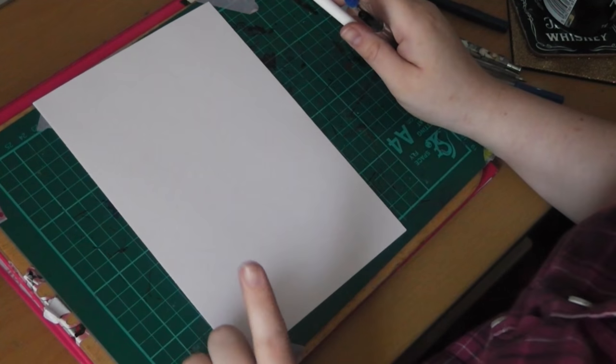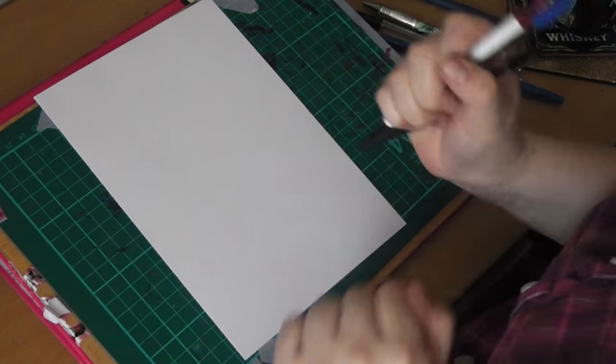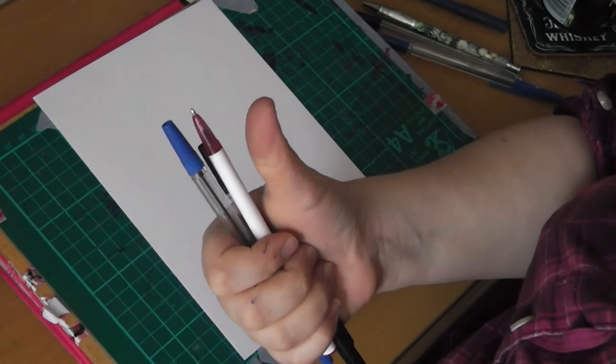I can't wait to start this challenge because I actually do love using ballpoint pen. I hope you guys like the video too. We'll see you very shortly — let's get this started.